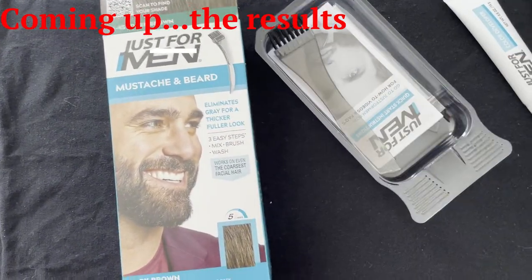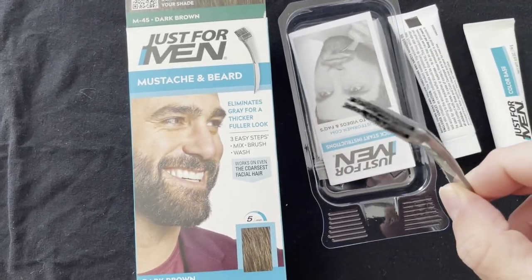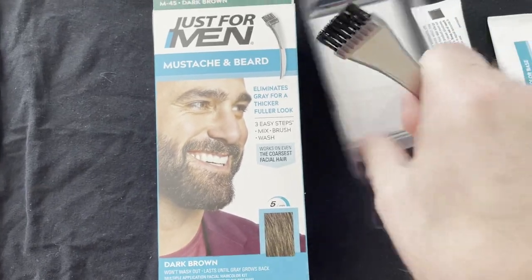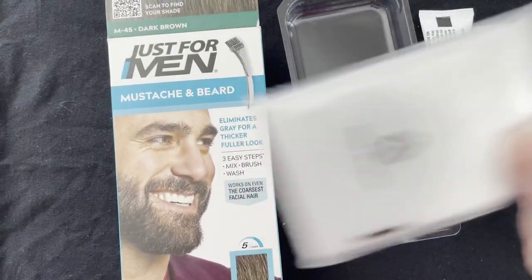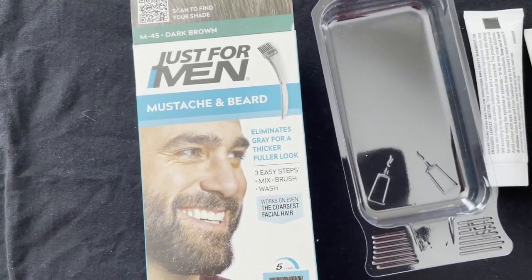Here's what you get: you get this little tray, you get the dye — like a glue, for lack of a better word — and this brush. You're gonna mix it into the tray. It also comes with gloves. You put the gloves on; if you're careful about how much you're using, you might not need them, but it will stain your hands a little bit.